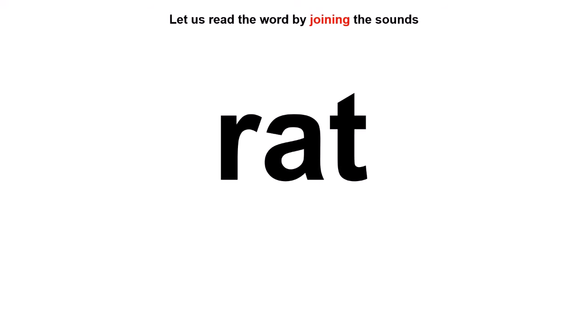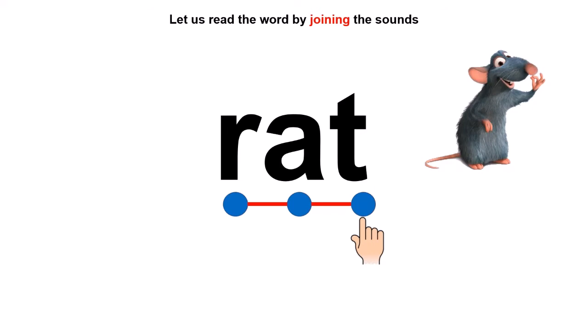One dot for the first sound — that is R. Next sound A, and last sound T. Let us join them together: R, A, T — Rat! Good job, children. Here comes a squeaky rat smelling the cheese.